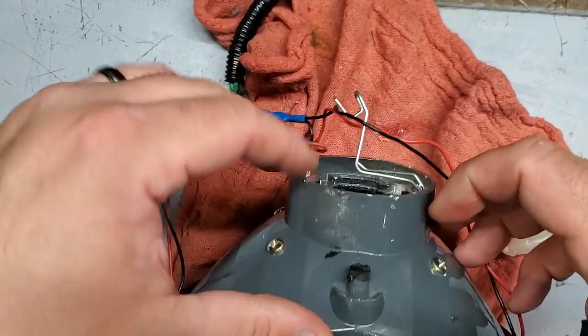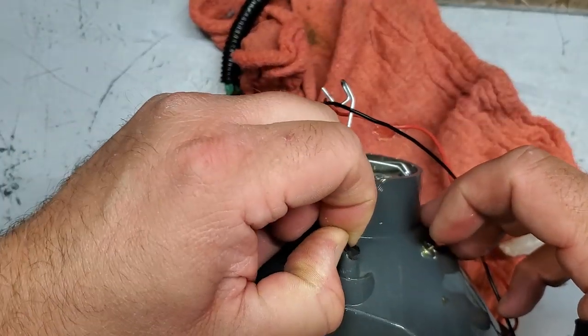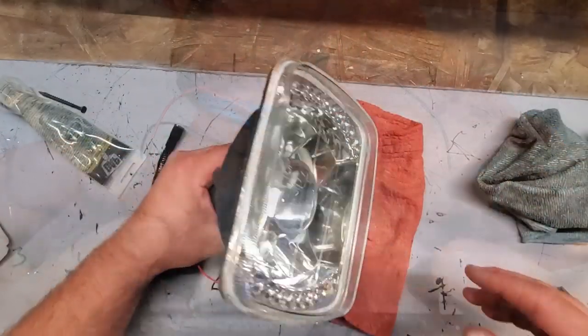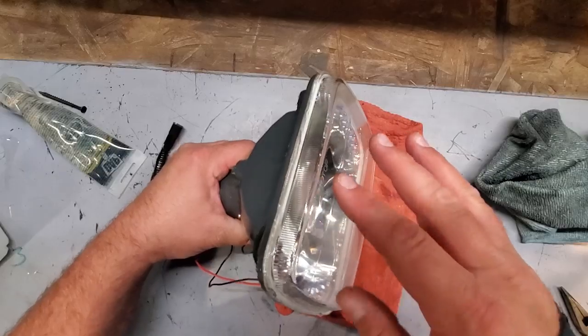There's a vent back here — I'm gonna leave this open so if there's any moisture in here it'll be able to breathe out. I'm just gonna wait about 15 minutes for this to set up and then we'll install it back in the vehicle.